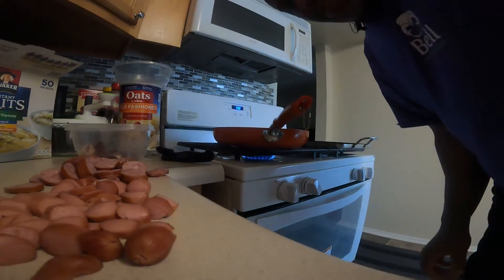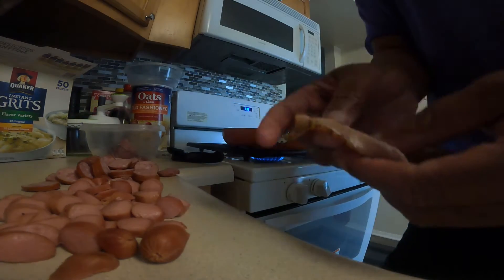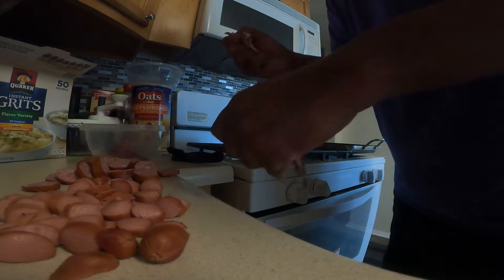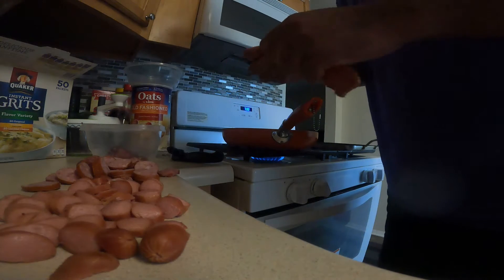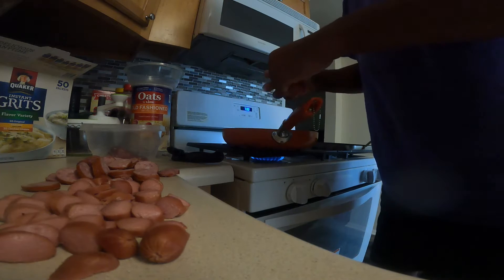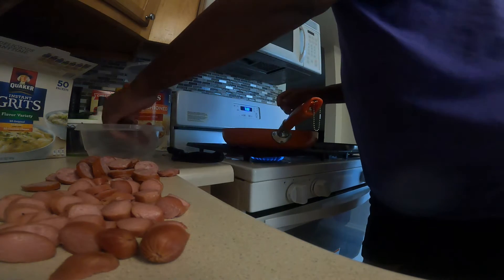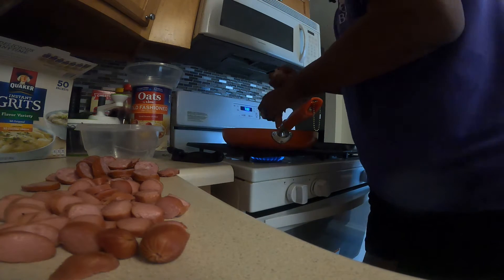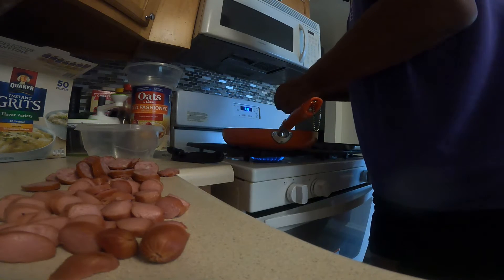Okay, y'all, here we go. Now, I hope you can see the pan. So what I'm going to do is I get the bacon and I kind of tear the bacon up — just tear the bacon up, that's what I do. Just tear the bacon up, put it in the pan. Tear it up, put it in the pan, so it can fry and get that water cooking out of it. I'm going to go ahead and use all this bacon up.